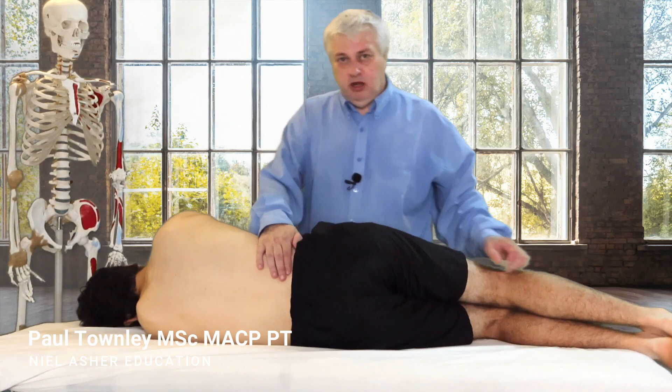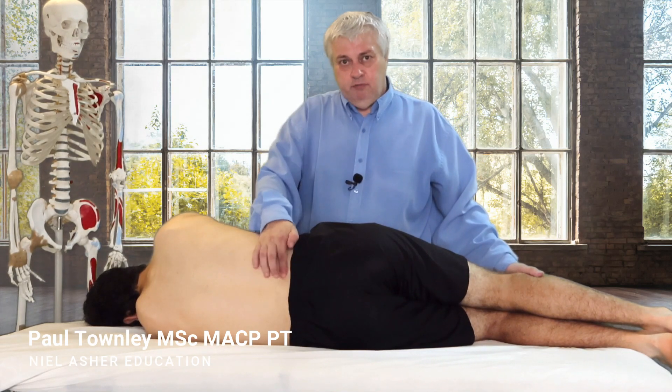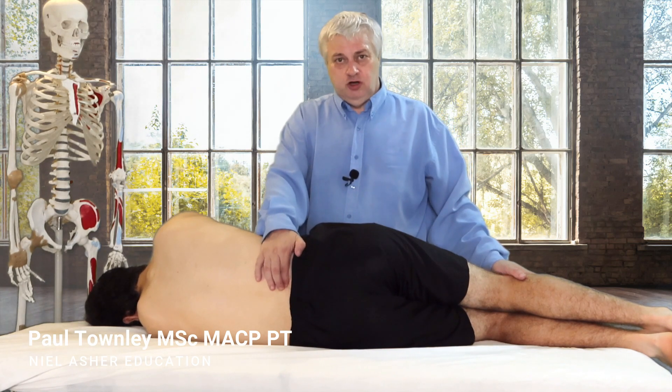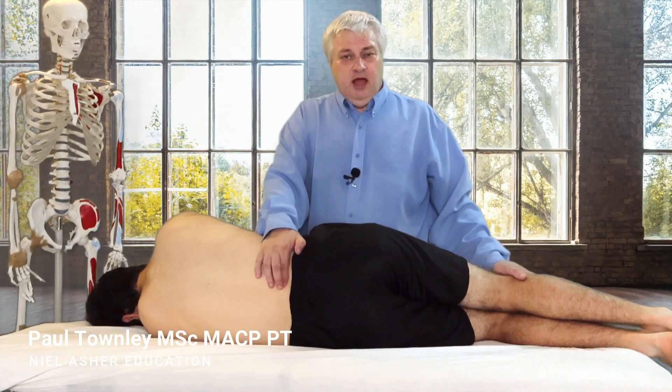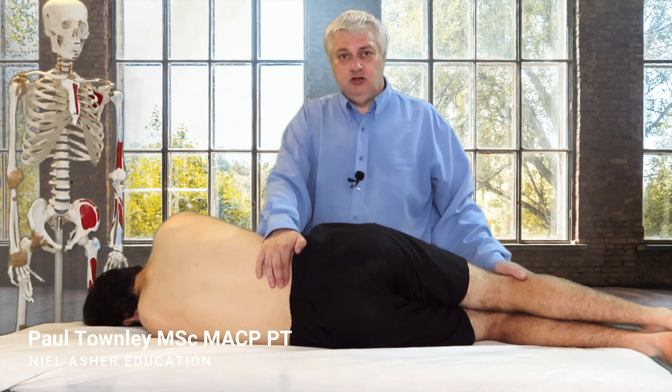Now if we were talking about quadratus lumborum, we would find the quadratus lumborum and find the trigger point. What Chaitow suggested is you find the trigger point, you press on it, and then you try and unload that trigger point — you try and find a position of release.